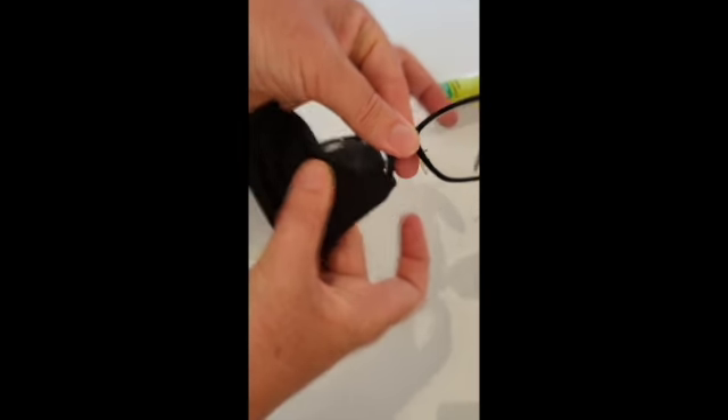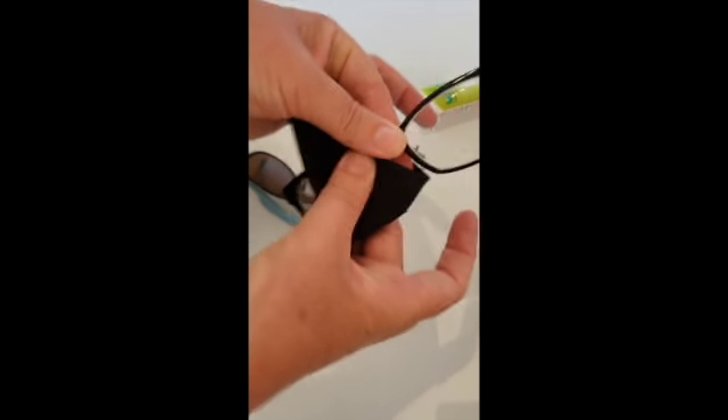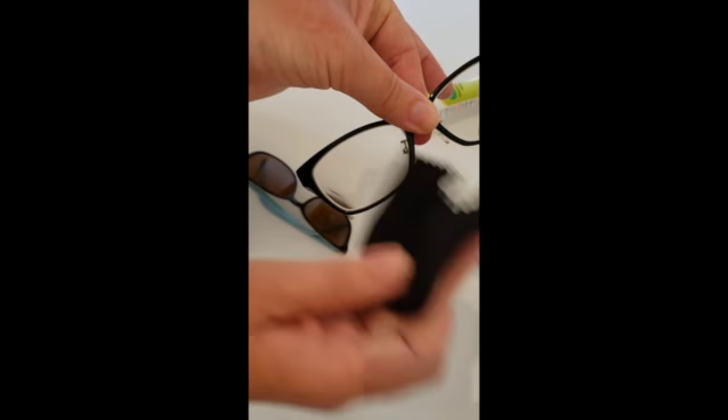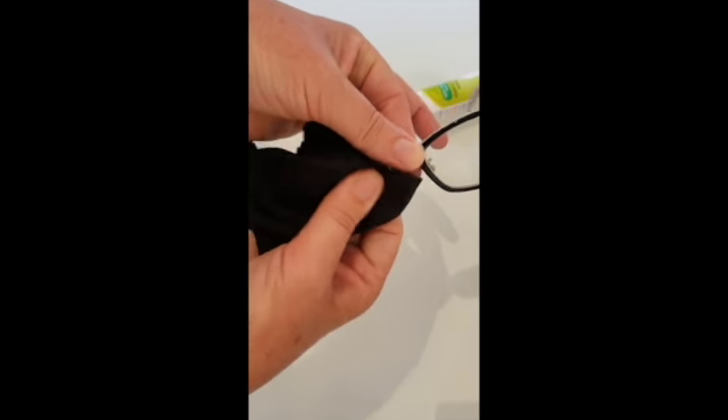Also, holding the bridge of the nose doesn't warp out your glasses or anything — it's a strong part of the glasses, so it will be fine.